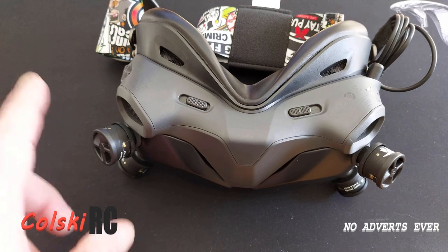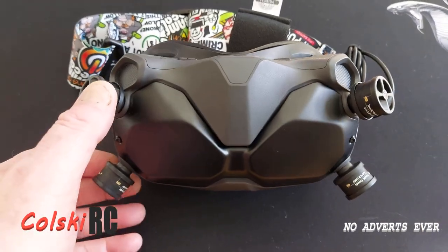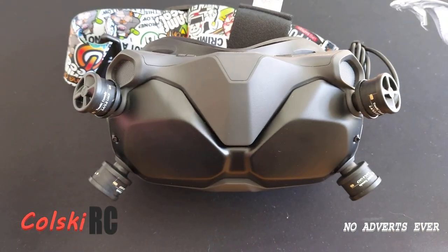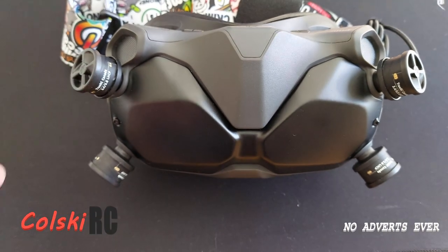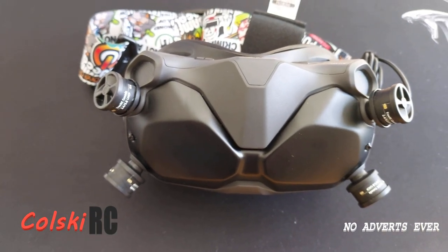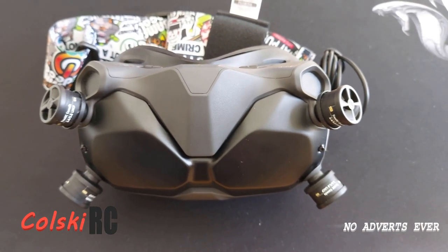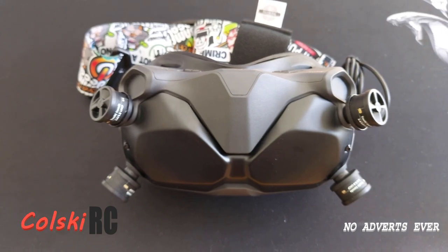I've had a quick fly with these, just one flight because I literally picked them up a couple of hours ago from the Drone Authority. What I can tell you is they're no worse than the antennas that come stock — the linear ones — so that's a great thing. Whether the range is better or anything, I won't know yet. I haven't had enough time testing; it's quite windy so I won't have that much of a fly.